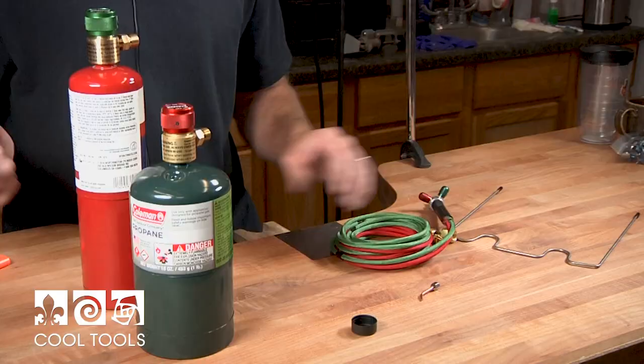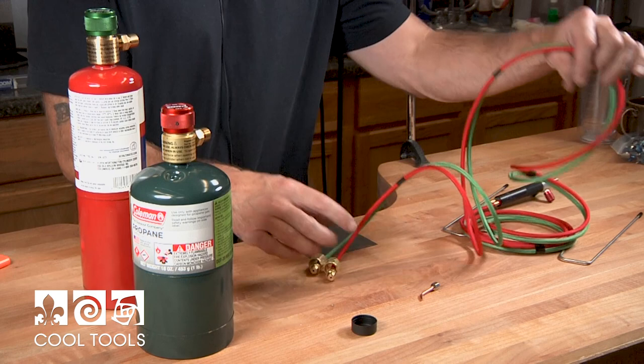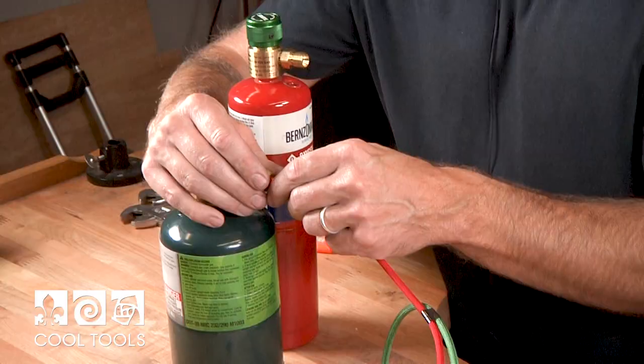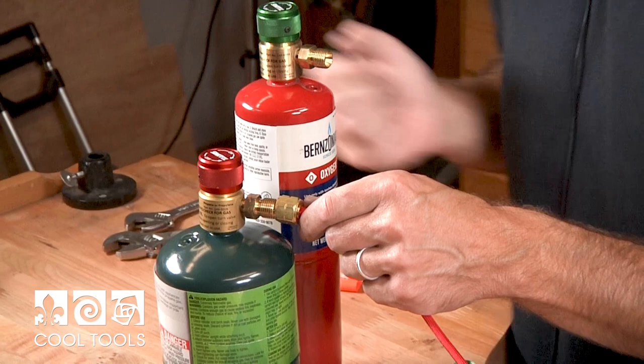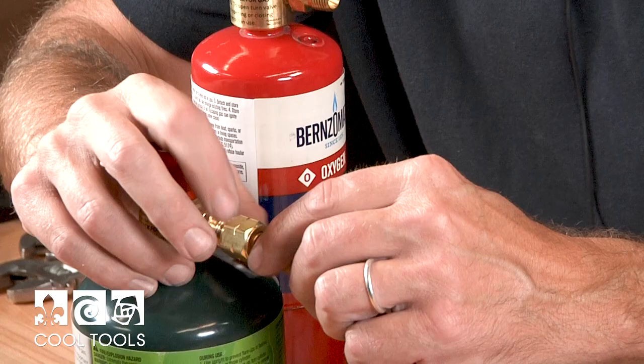The reason that they're threaded differently is so that you don't accidentally put an oxygen regulator on top of a fuel canister. You'll notice that the torch tubes are also the same — red goes to your red regulator, and all fuel hoses are left-tightening.